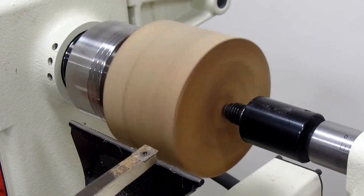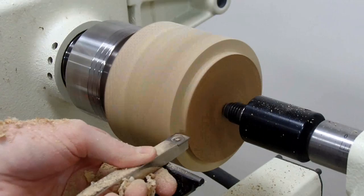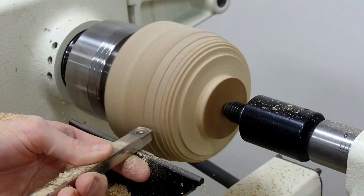I've just cut the corners off on the bandsaw and made it round. Now we're just going to true it up using the square carbide cutter. That goes pretty quick, so let's start cutting a tenon in here to fit the jaws of my chuck. Then I'll use the cutter to make a slight dovetail by turning it a little on its side. And we'll just start shaping the bottom of the bowl.